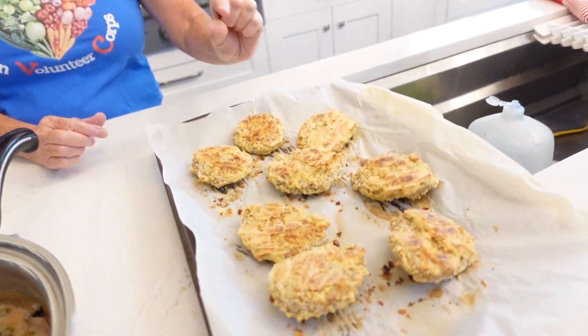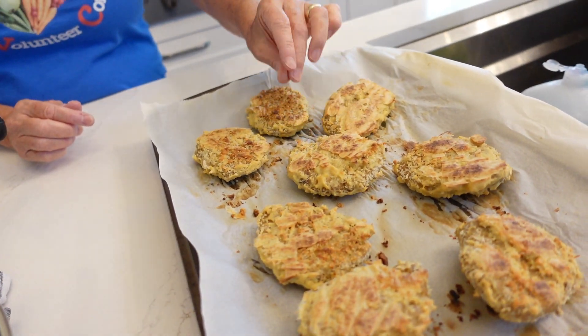Put that all into the food processor until it's well combined. Then take out a cutting board and throw the dough — it's like a dough — on the table and knead it for about three minutes, just like you would bread. Fold it, knead it, get it nice and kneaded. Then cut it into eight roughly equal pieces and simply shape them into cutlets about a quarter of an inch thick.